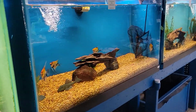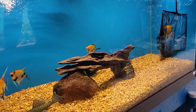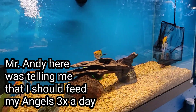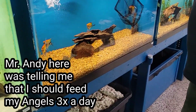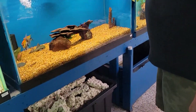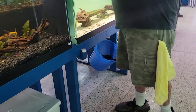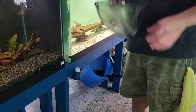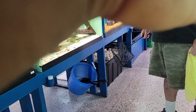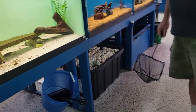Every other day? Are you joking? The only reason I do that is because I don't like doing water changes. Do you want to eat every other day? I mean, every other day is like Monday, skip Tuesday, Wednesday, skip Thursday, Friday. So fish metabolize their food in three hours.